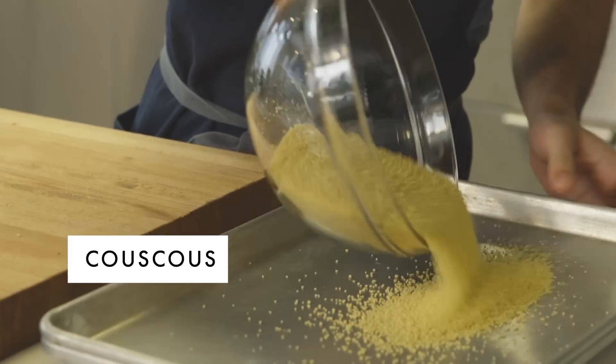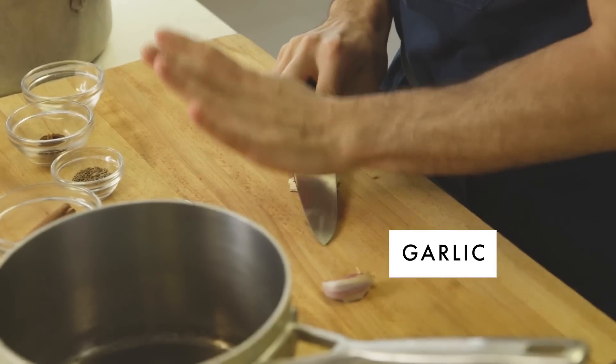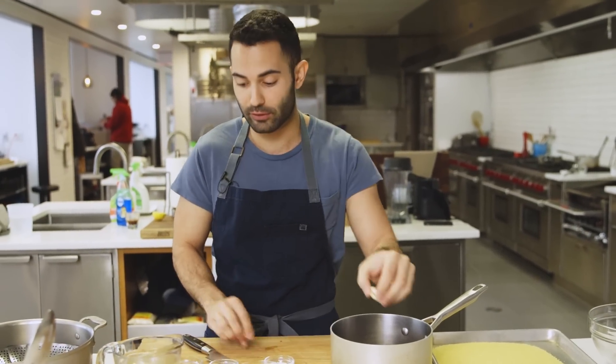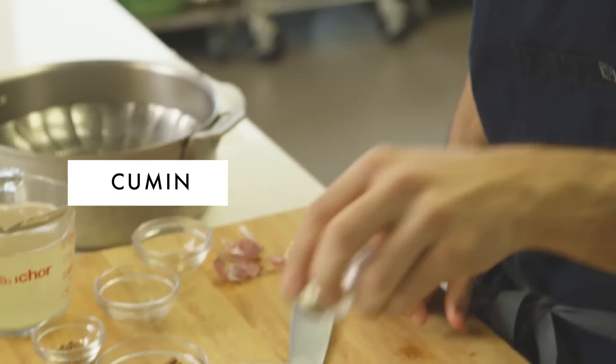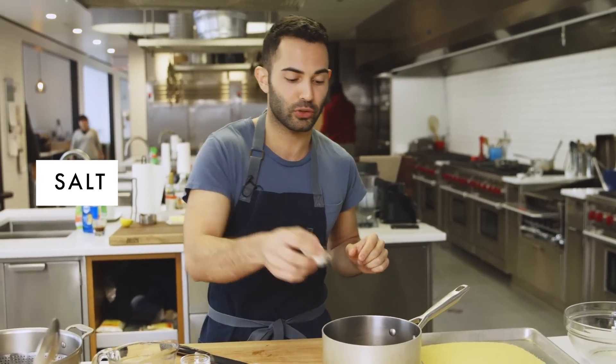It even has a bit of brown butter. First things first, we're going to transfer three cups of couscous onto a rimmed baking sheet. Then we're going to crush two garlic cloves. What we're doing here is making a really flavorful broth: two star anise pods, half teaspoon whole cumin seeds, half teaspoon whole coriander seeds, one cinnamon stick, two teaspoons kosher salt, and two cups chicken stock.